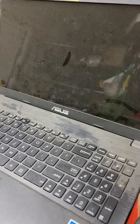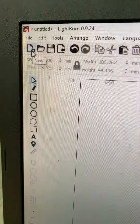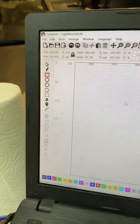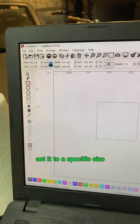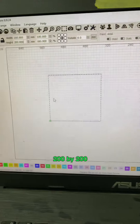Wake up the computer, create a new file, draw a square, and set it to a specific size — 200 by 200 millimeters.